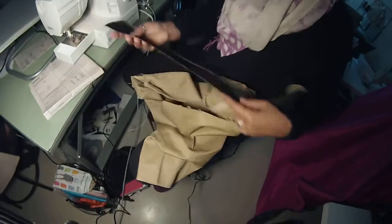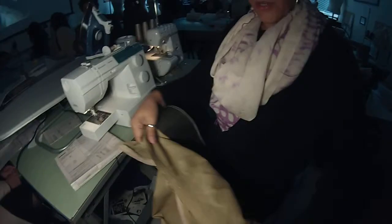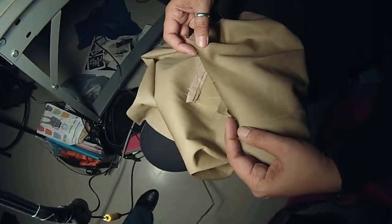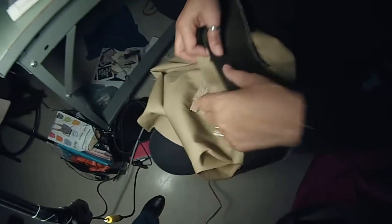We now know we need to pin this, so let's walk through it. We've got marks, tick marks, and notches. Let's start with the two notches that has a center mark in the middle. I go to the skirt, to the front, and you see I've got two notches and a tick mark in the middle. That's the center, so this all goes together.